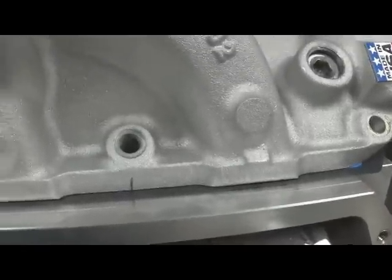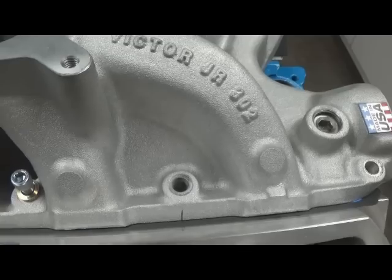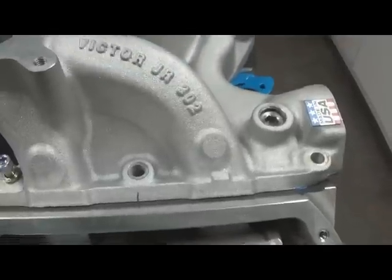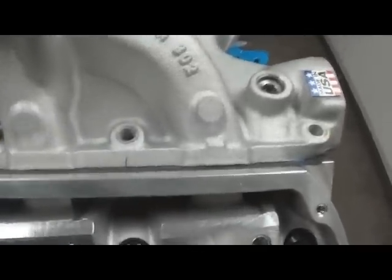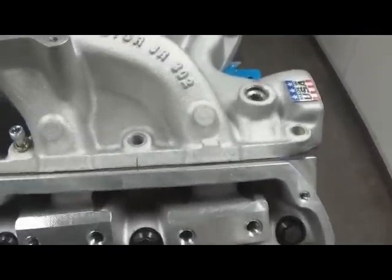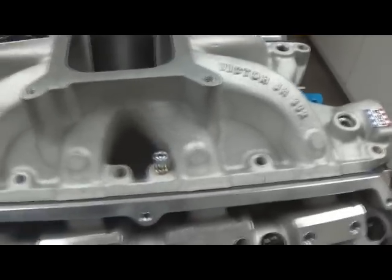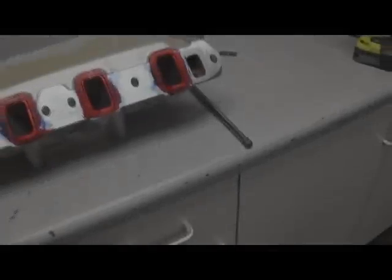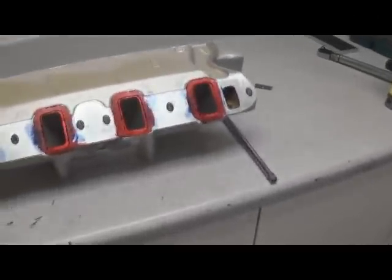Now we've applied the dye. Using those pencil marks you originally made, guide the manifold straight down and plop it directly onto those marks. Do not slide the manifold at all — that will definitely mess up your bluing and ruin the impression. That's why those marks are crucial. Then torque it down to your specified torque values.